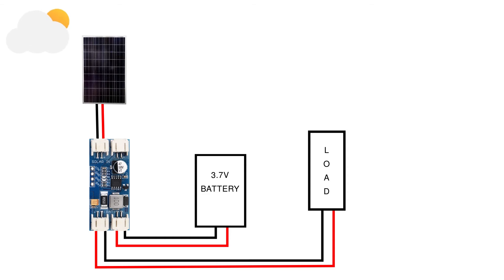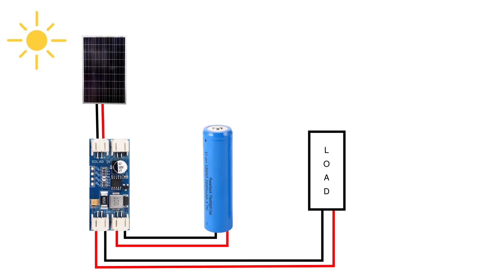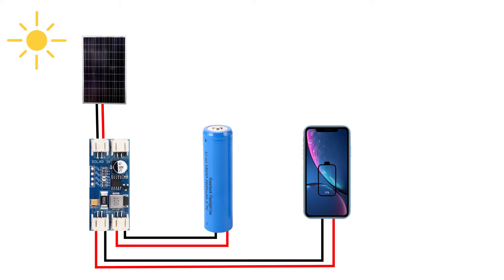If there is cloudy weather, then the bottom right side battery power will be used to power the load connected on the bottom left side. I have used this solar charger to charge a 3.7V battery and to charge a smartphone, and both worked great when there was sufficient sunlight during the day.